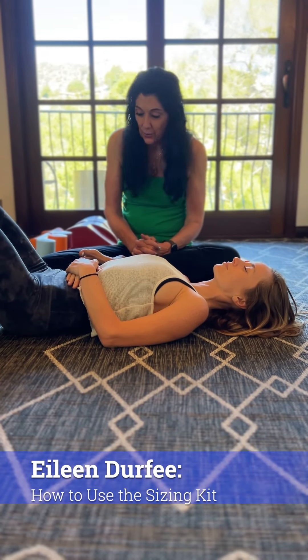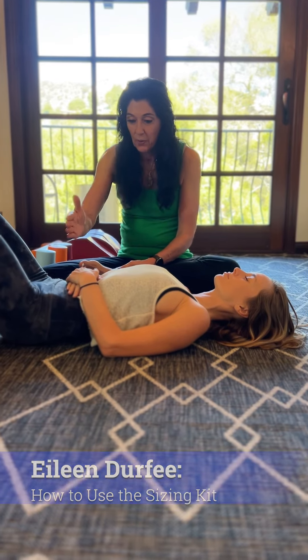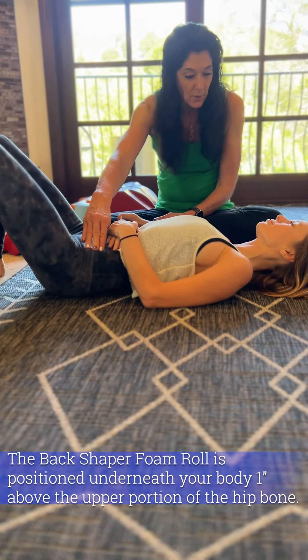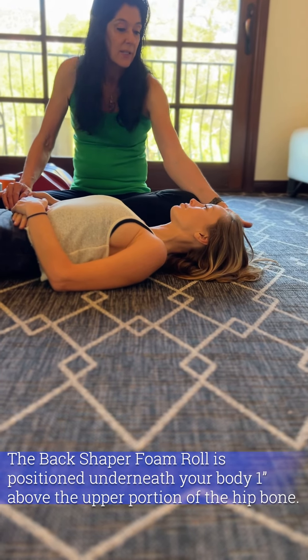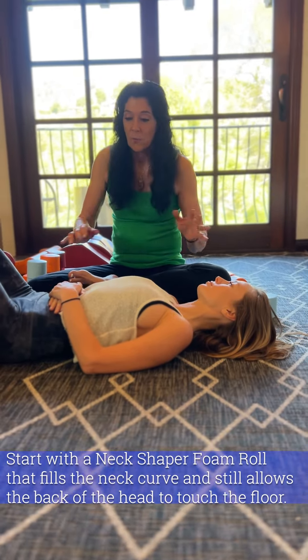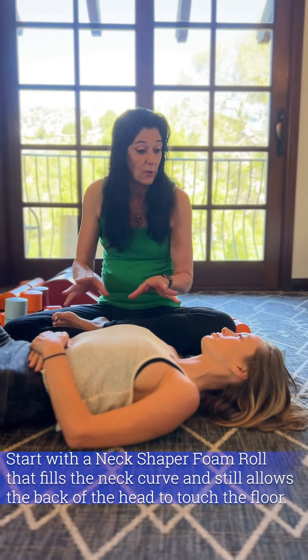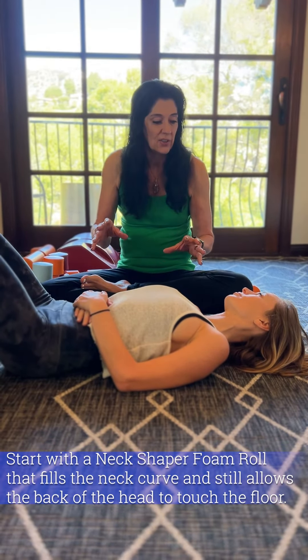We're going to size you to see what rolls work best for you. We're going to put one underneath your low back, one inch above the iliac bones, and then we're going to feel your neck curve so the back of your head still touches the ground. What we want is a set of rolls that you feel so relaxed you could go to sleep with, and then ones that you feel a stretch.